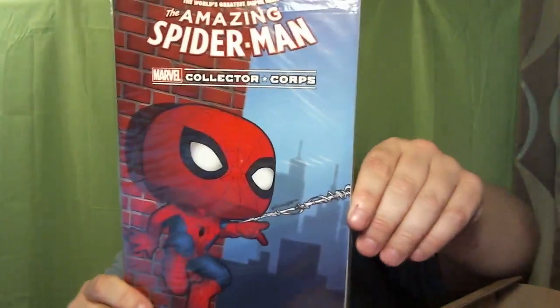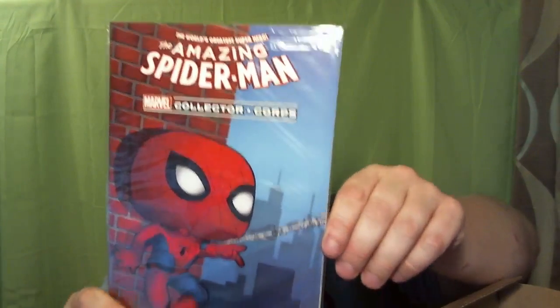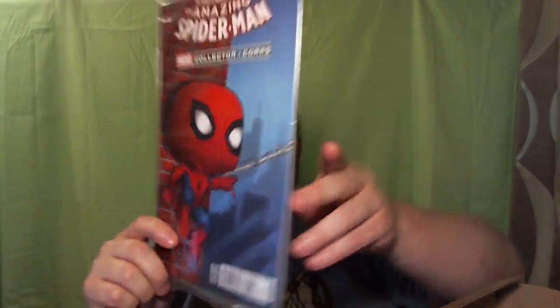And then finally, and this is usually in every box as well, there is a Pop Variant comic book. This one is The Amazing Spider-Man number 16. I already own the issue because I do subscribe to The Amazing Spider-Man comic book, but I don't have the variant cover. But that's everything in this month's box, guys.